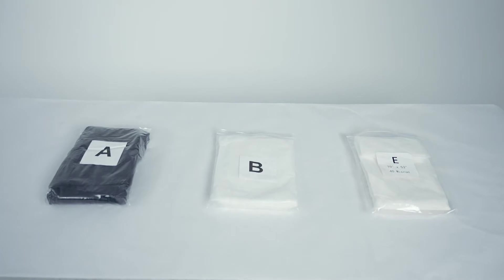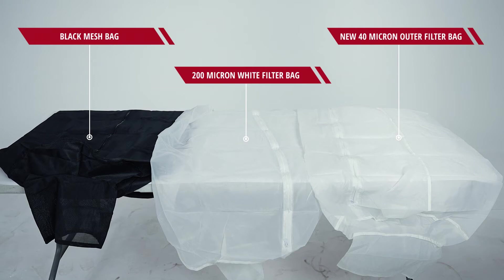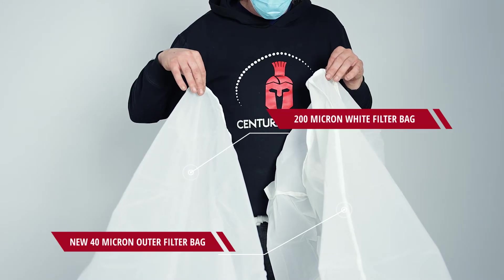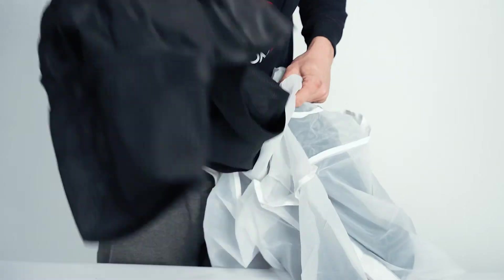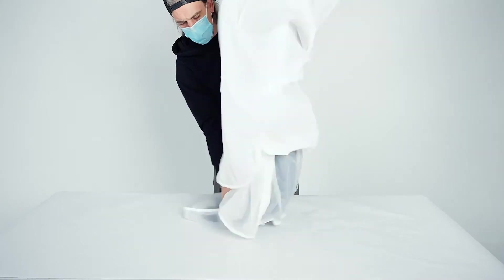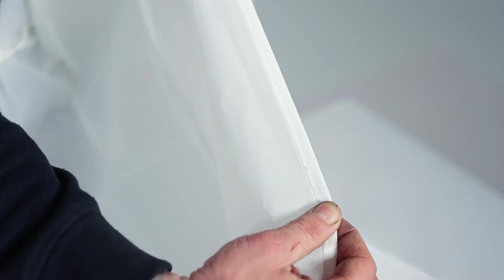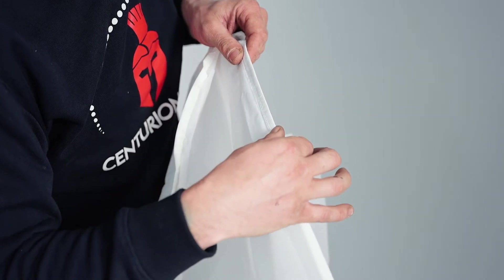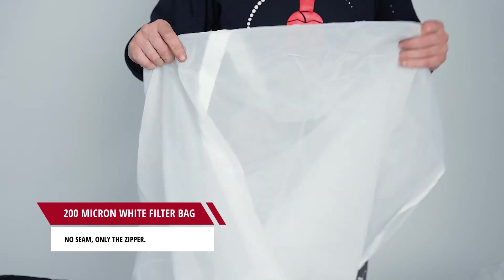You'll notice that we've changed the outer bag from a white polyester bag to a 40-micron filter bag. At first glance, this new bag looks very similar to the 200-micron white filter bag, which acts as a second bag in our system. The easiest way to tell these two bags apart is to look at the seams. The new 40-micron filter bag has an additional seam that runs vertically down the bag, as opposed to the 200-micron white filter bag that has no additional seam, just the zipper.